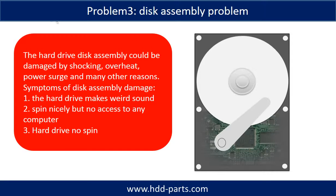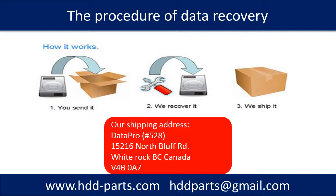If the hard drive disk assembly is damaged, we can do disk data recovery to recover the data from the disks. The common symptoms of hard drive disk assembly failure are: 1. The hard drive makes a weird sound. 2. It spins nicely but there is no access from any computer. 3. The hard drive does not spin. This picture shows the procedure for data recovery: first, the client sends their hard drive to us; second, we do data recovery; third, we ship the data back to the client.